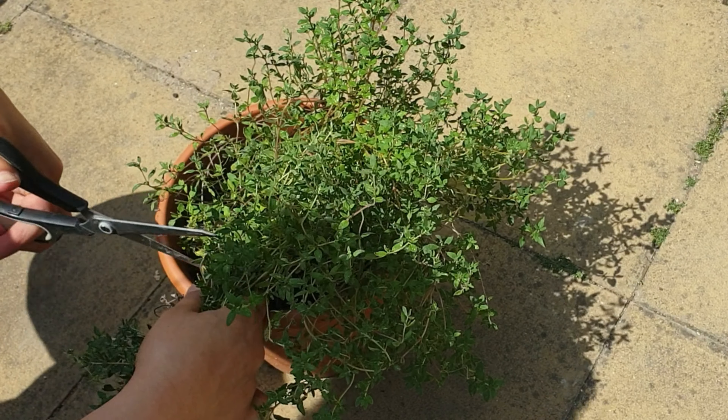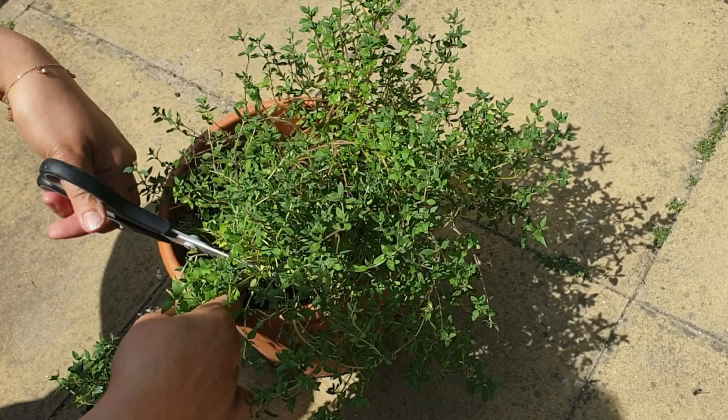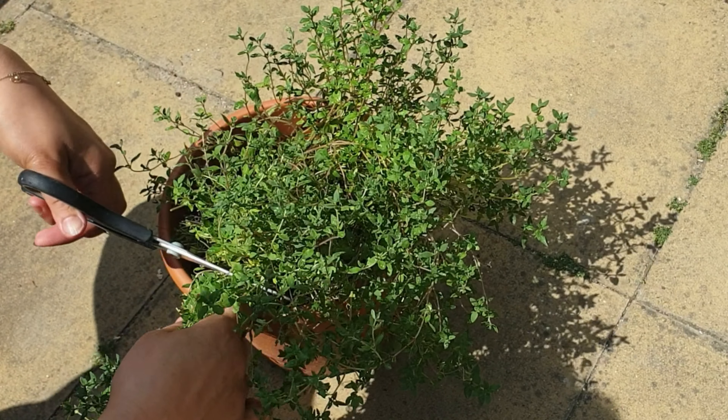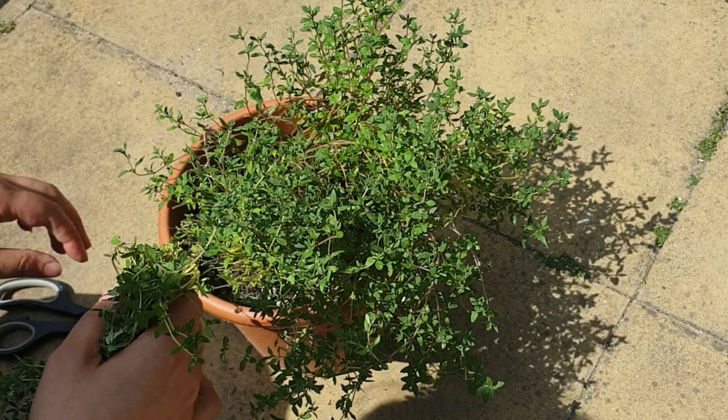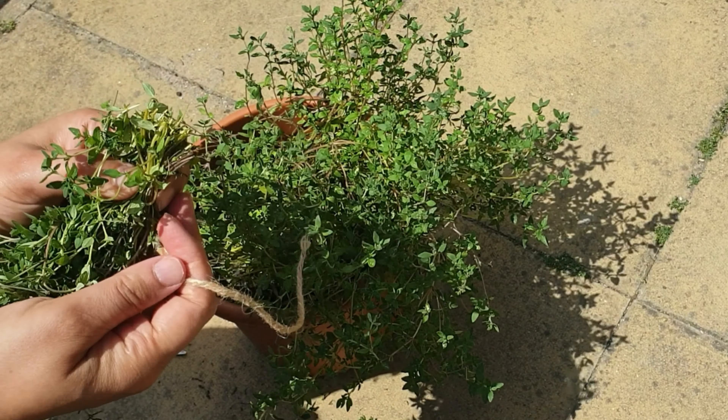It's really easy to do, to be honest with you. You just grab a bunch and then go ahead and snip. I should have used secateurs here but I was being lazy - I couldn't find them so I just used scissors.